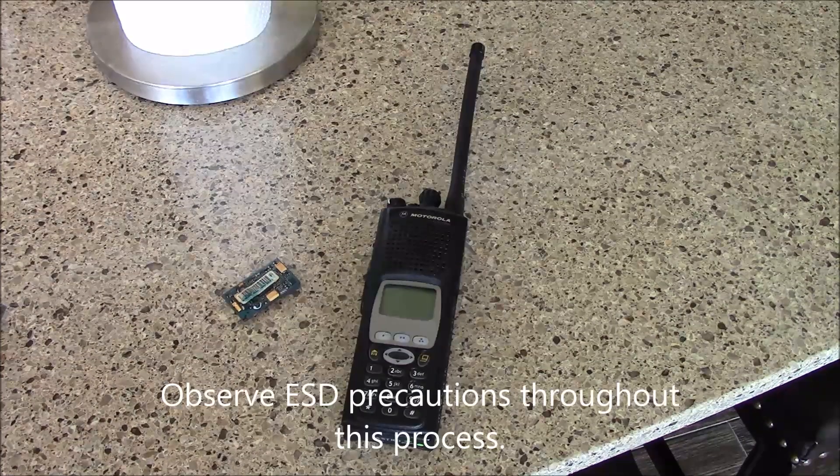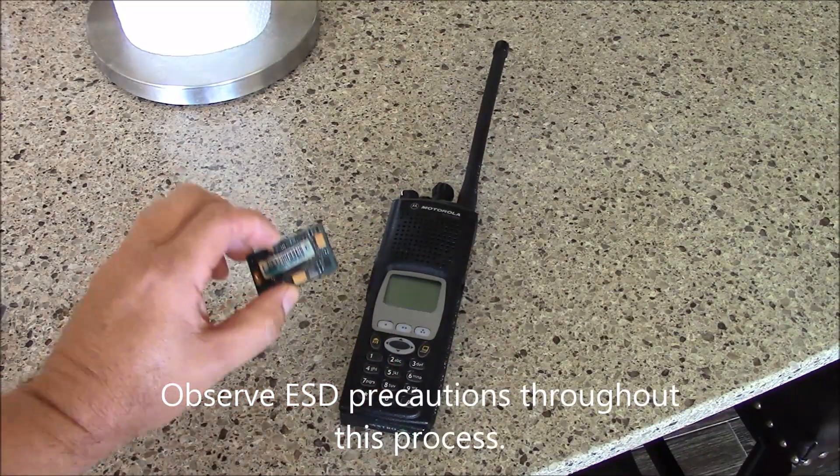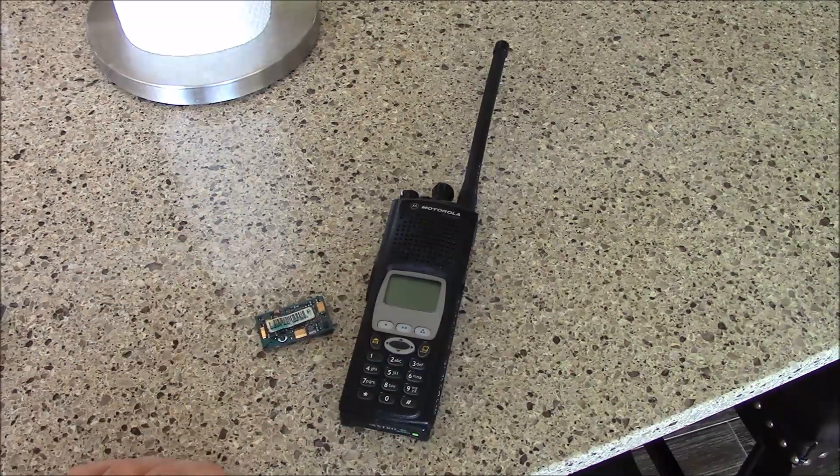Hello, this is Brett from Survival Coms and today we're going to open up this XTS-5000 portable and install an encryption module on it.